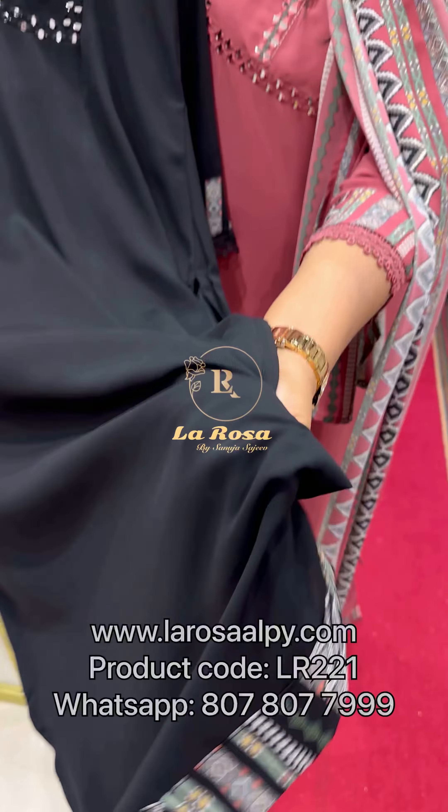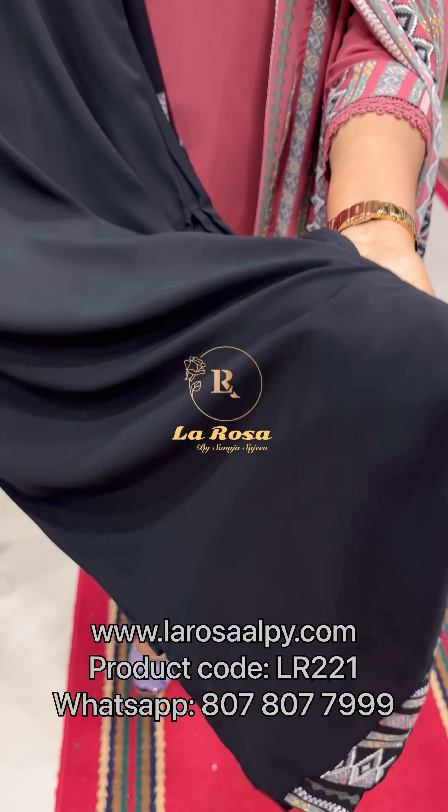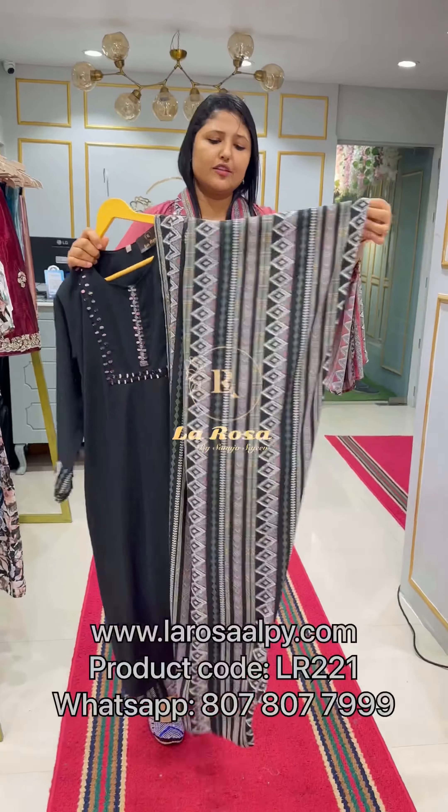It is a great quality fabric. You can also use it with a lot of weight, and the same fabric is used throughout.